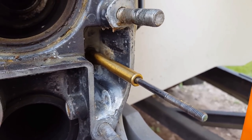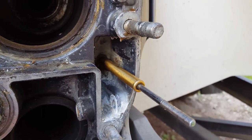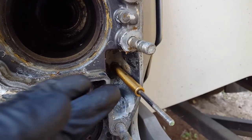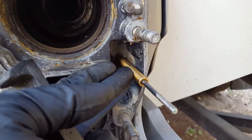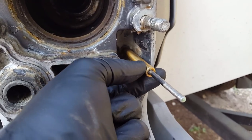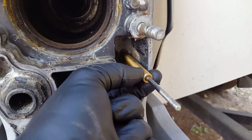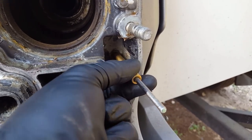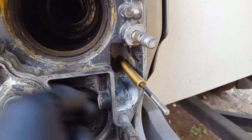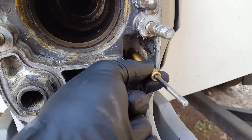All right everybody, part two of the shift cable install. Last we saw, we had just installed the nut on the back of the shift cable — very important that you get that nice and secure. As you can see when you grab this brass part right here, there's no wiggling. You will see some travel on this but that's completely normal.